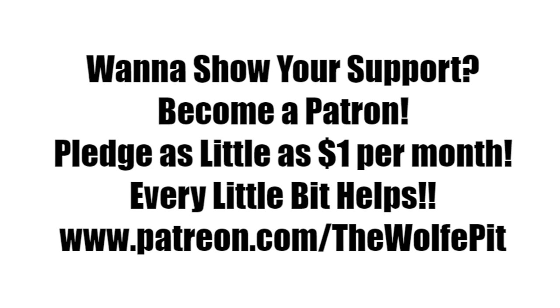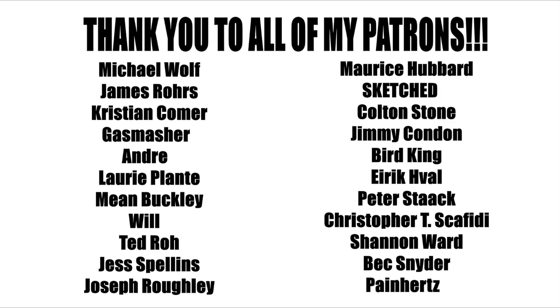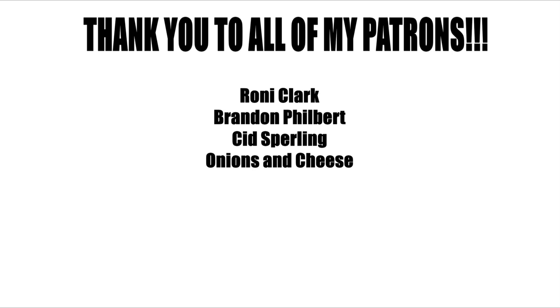If you'd like to help support the Wolf Pit, please consider being a patron. You can pledge as little as a dollar a month — that's only twelve dollars for the whole year — or you can pledge more; that's up to you. Either way, every little bit is appreciated and helps me produce more high quality videos more often for you, the people. Thank you all very much for watching; please don't forget to like this video and subscribe, and I'll see you soon.